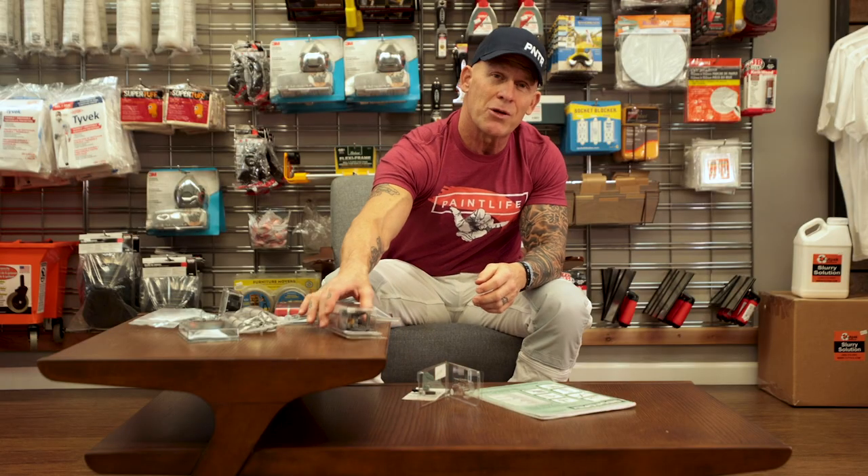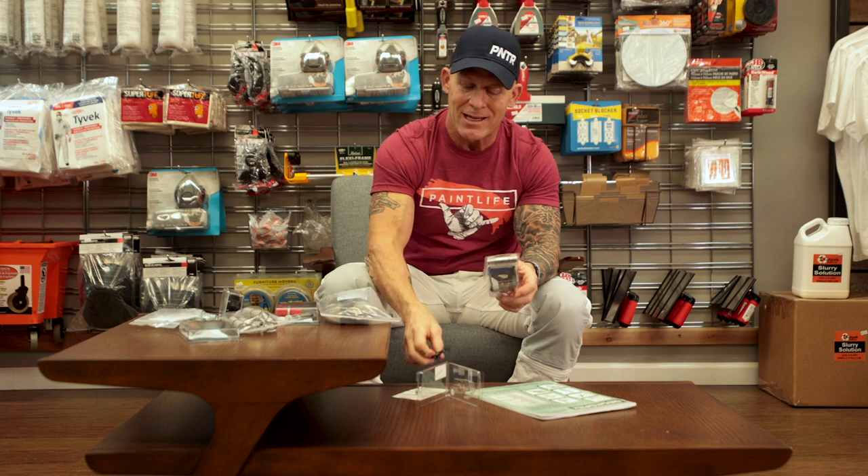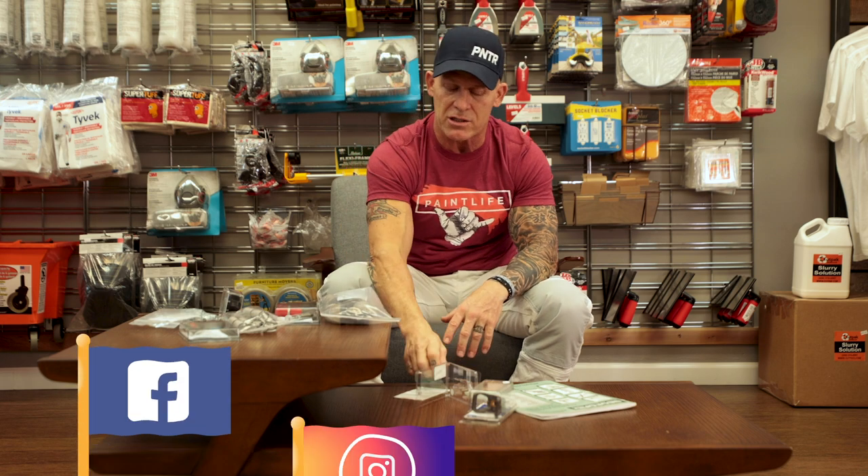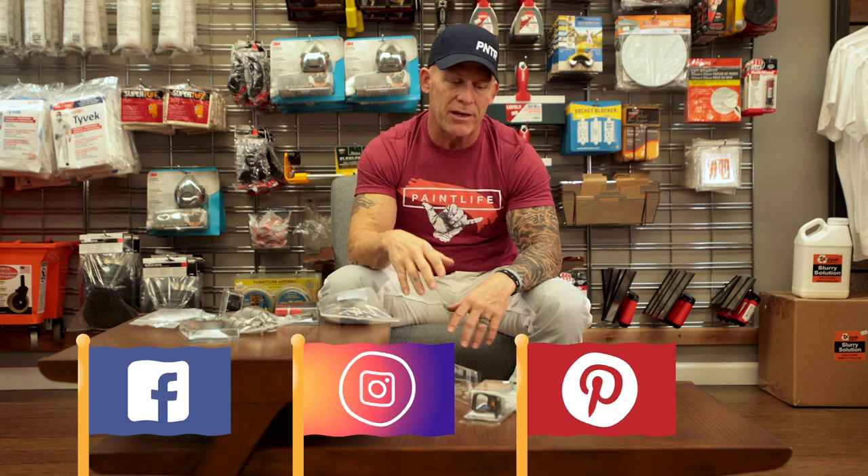They also manufacture guards that go with them — here's a standard guard. Their tips can actually be used with Titan guards, with a Graco RAC 5 guard, and with a TriTech guard as well — they're interchangeable. If you haven't tried their tips, you've got to try them. Like all their parts, their tips are significantly cheaper than high-end tips from other companies like Graco and Titan. You're going to save money and they're going to last just as long.